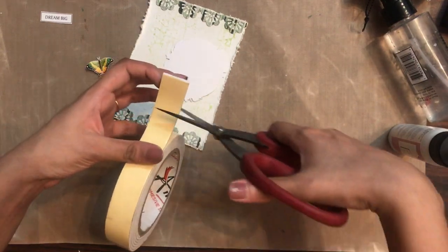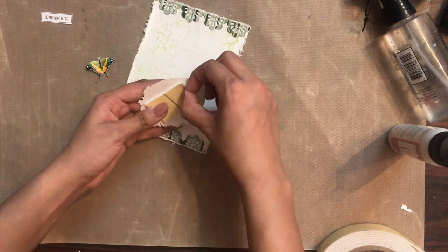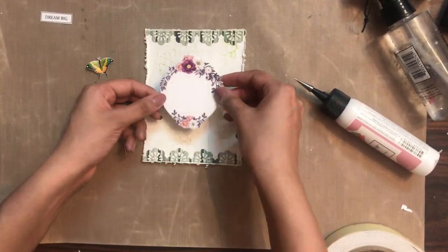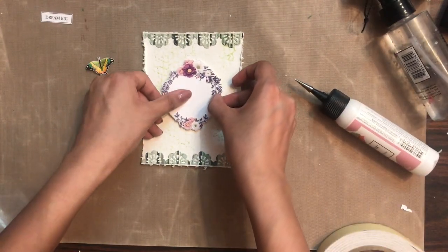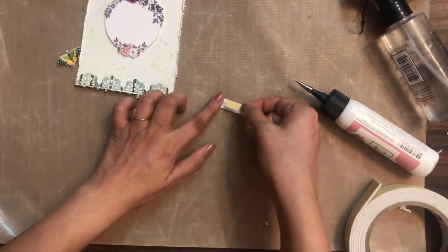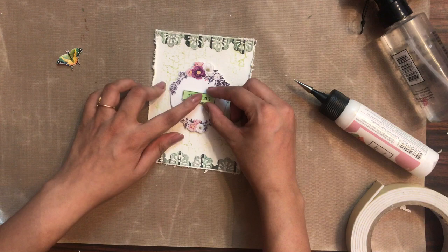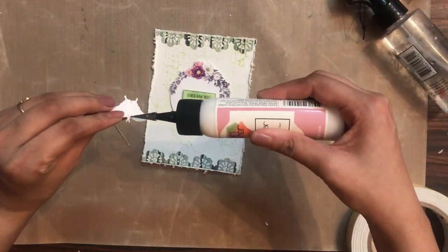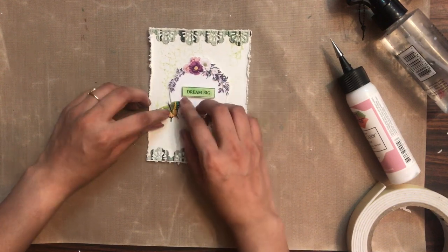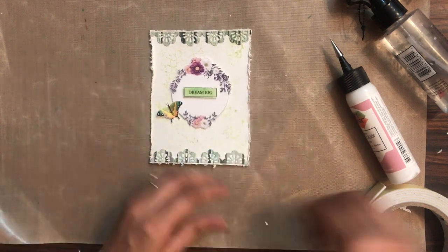Here I have a motif from the Dots and Stripes motif sheet. I'm going to add this motif at the center using 3D foam tape to give a little bit of dimension. At the center I'm also going to add a sentiment which says 'Dream Big,' again using 3D foam tape for more dimension. Using the same motif sheet, I've fussy cut a butterfly which I'm adding on the left-hand side, giving it a little 3D look so it appears to be flying.